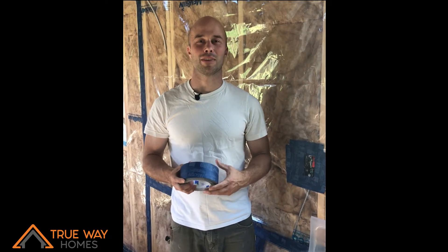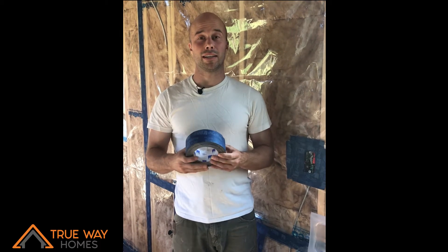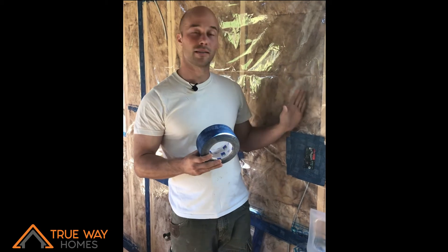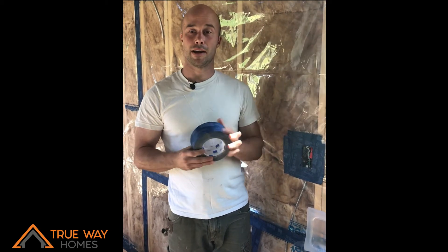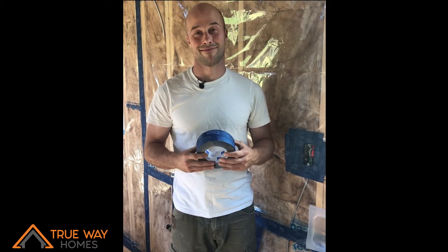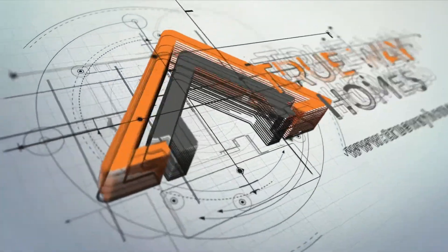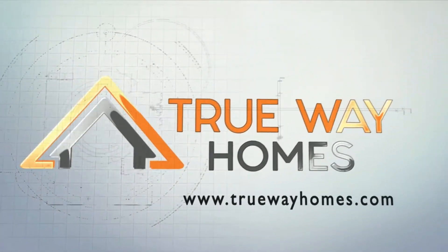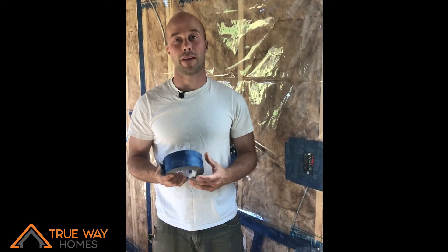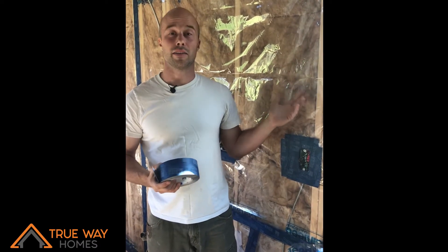Hello, this is Dan Osmond from Chewy Homes and today this video will be talking about what I did and what material I used for the vapor barrier on the inside of this tiny house. If you would like more tips on building a healthier tiny house, click subscribe.